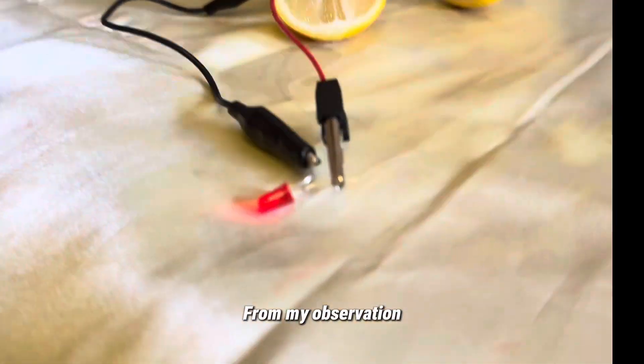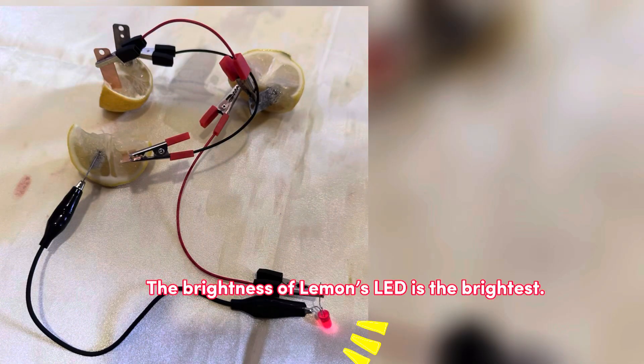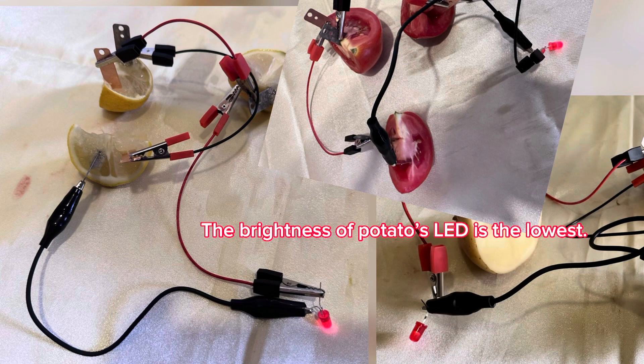From my observation, the brightness of lemon's LED is the brightest, followed by tomato. The brightness of potato's LED is the lowest.